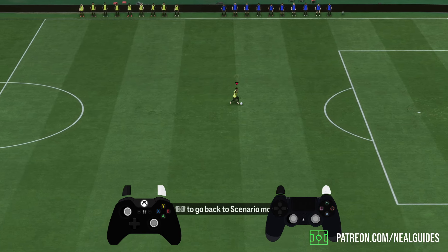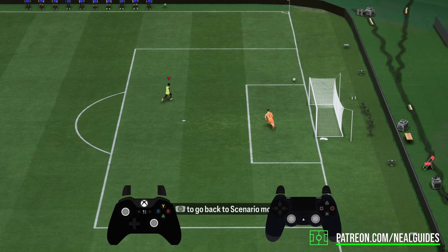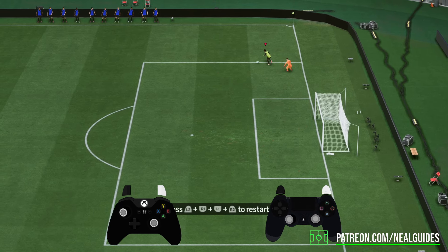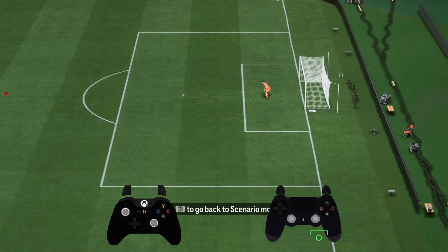One of the mistakes I see is some people hold the shoot button and let go of the R1 button sometimes too quickly. But that is how you do a finesse shot — very, very simply, you hold the R1 button, take a shot, and you can end up doing a curled shot.